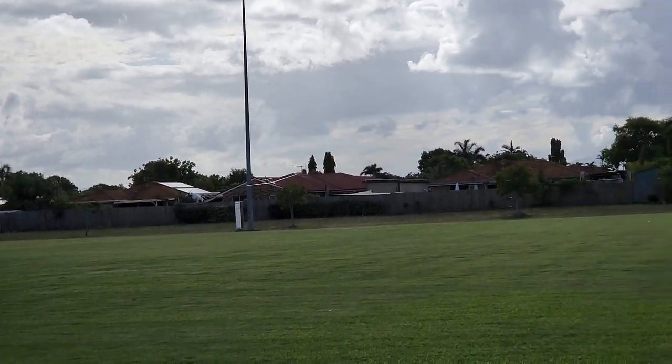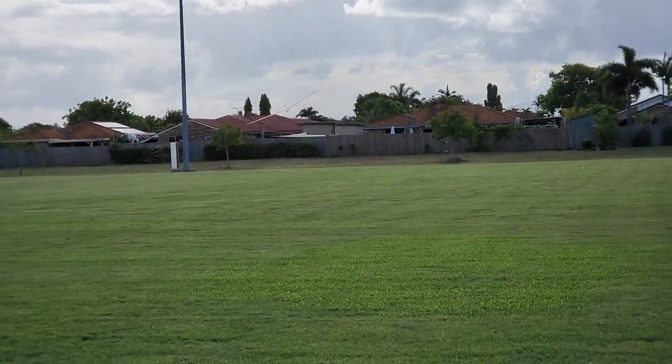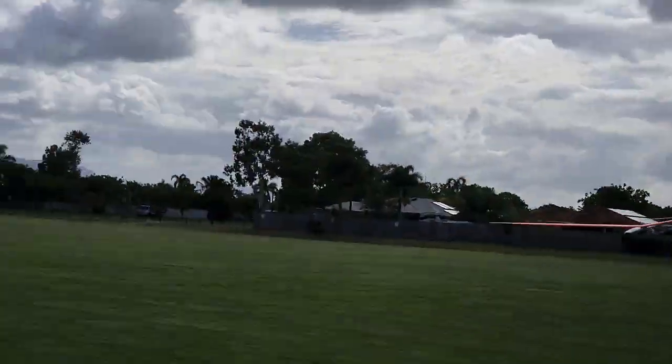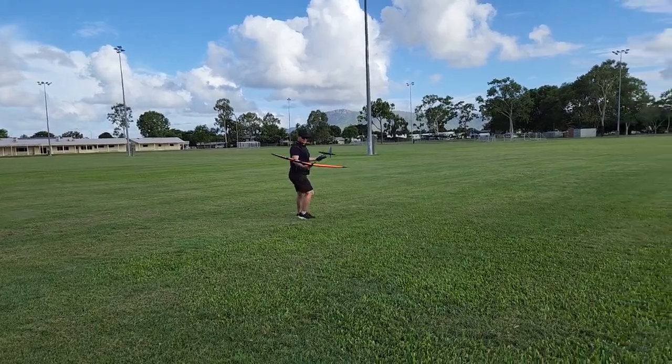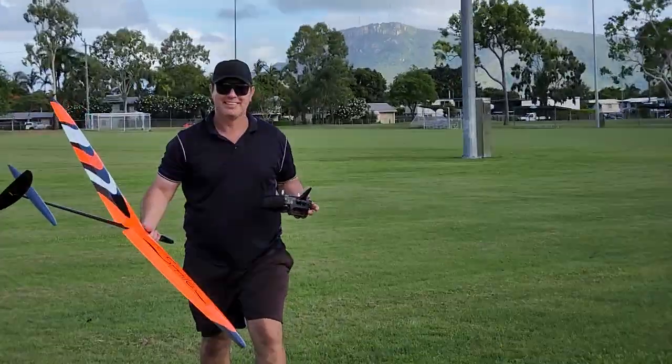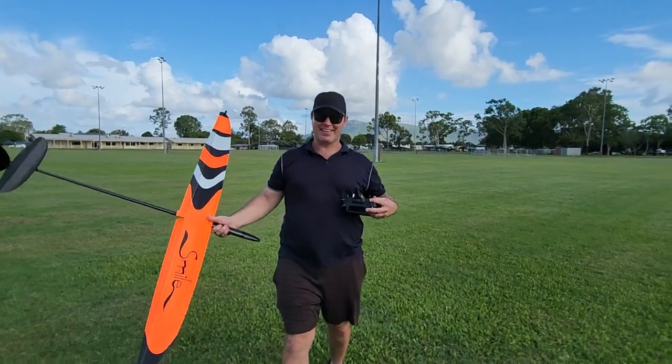Let's see if we can come in and land this puppy. Oh! Oh my goodness! Here we go. Here we go! Oh! That was scary. That was really scary.